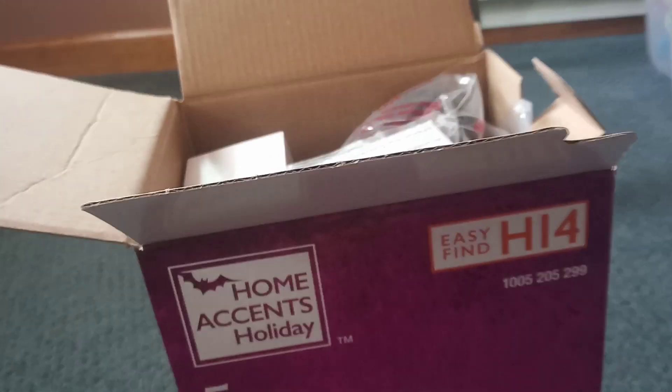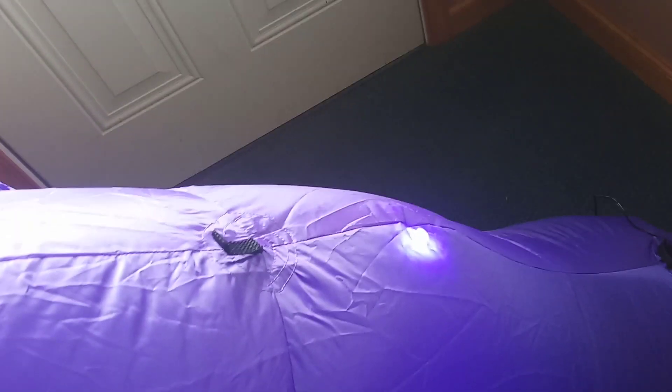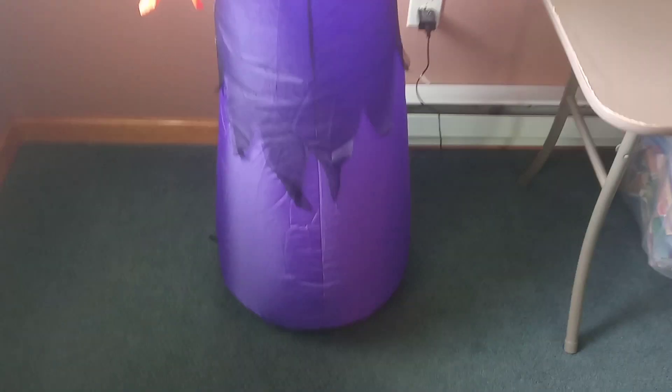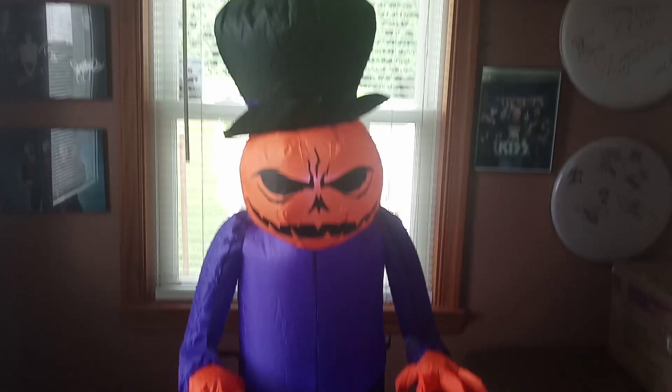Okay guys, here he is. He has two LEDs and a small cheap fan. He's really cool — he actually has it tethered in the back, which is probably for the display model, but I'm not complaining since it doesn't have an extra tether. Yeah, he's really really cool. Definitely recommend him, and thanks for watching.